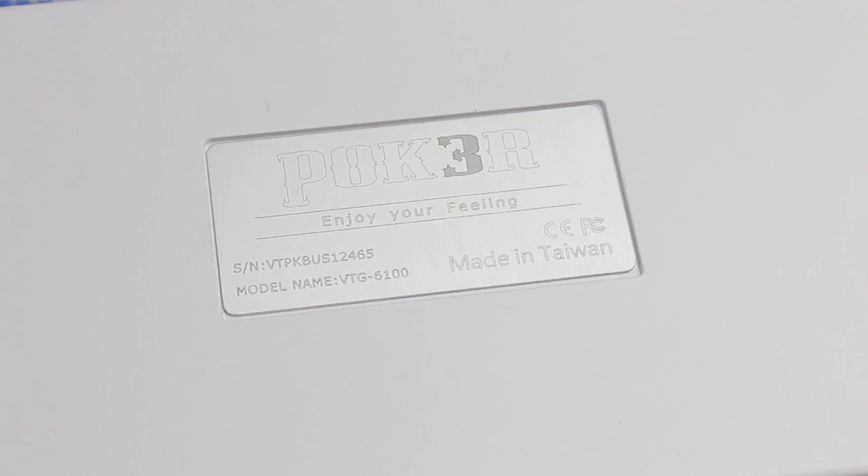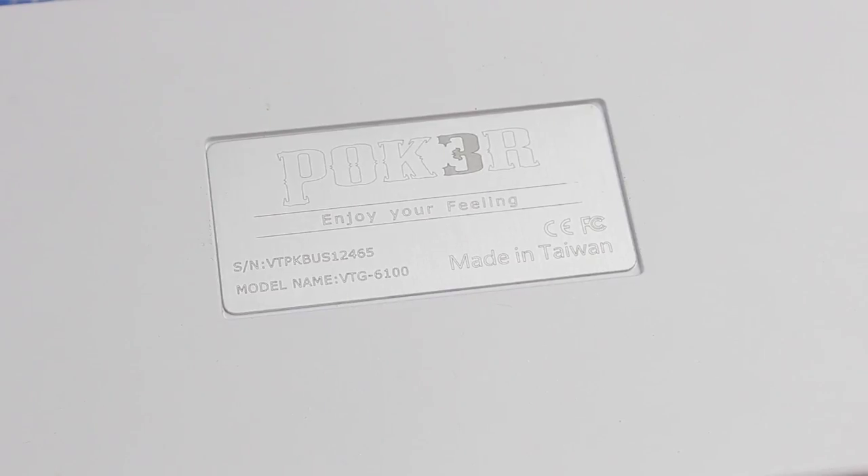The Poker — spelt with a 3 to symbolize geekness and nerddom, and the fact that it's the third model in the line — is manufactured by Vortex, a company run by members of the Chinese keyboard community KB Talking. It's a series of space-saving 60% keyboards employing MX-type switches with a variety of features, and it's a common target for customization, as is the case here.